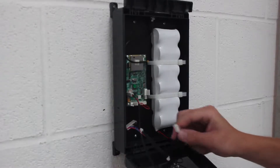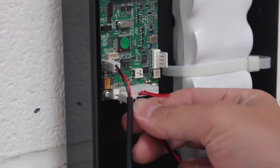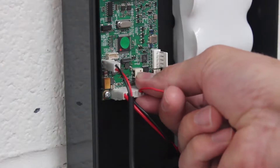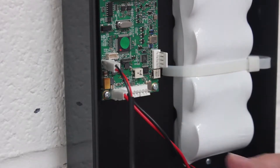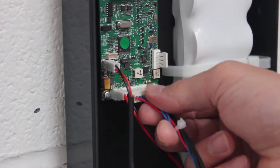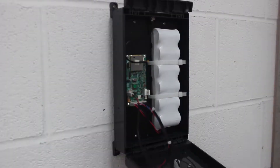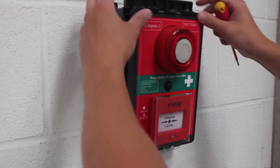Step 5: Connect the new battery into the PCB board, making sure the connector is inserted correctly so as not to destroy any circuitry. You should hear a confirming beep from the alarm before removing the 9-pin battery reset connector and replacing it with the 9-pin connector header. The process is now complete and the alarm can be closed back up ready for service.